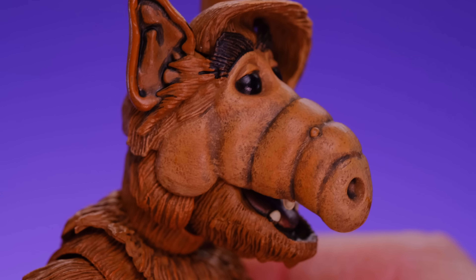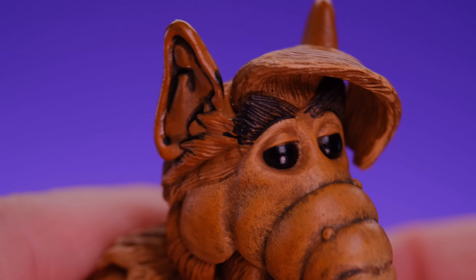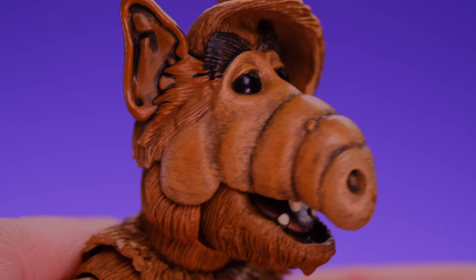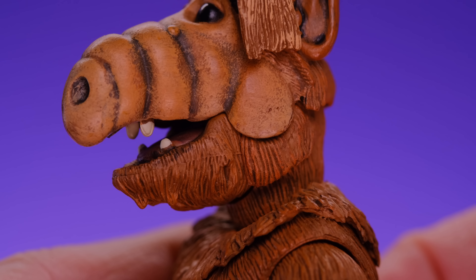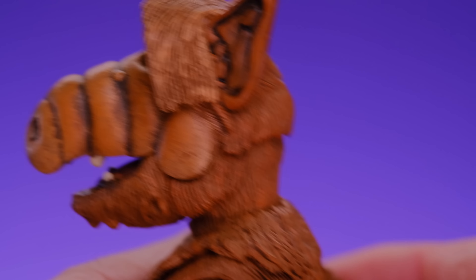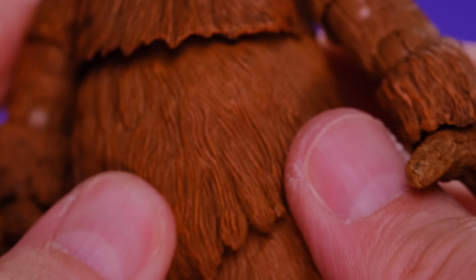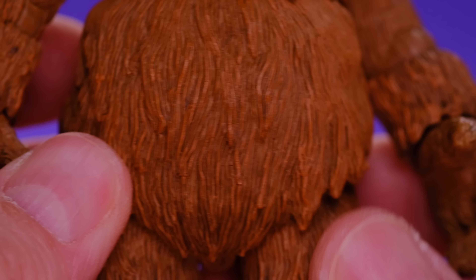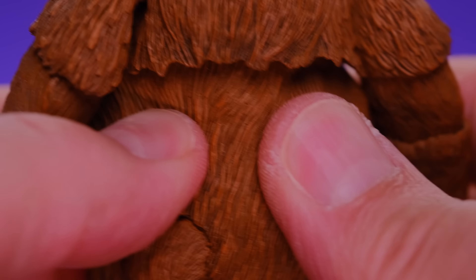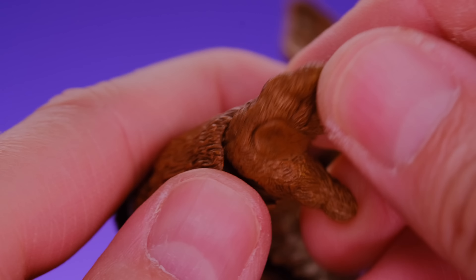The sculpting and paint detail on ALF is very well done. Starting at the head, they did a great job putting subtle paint work into the sculpt to bring out the details. On the nose or snout there's a little black or brown wash in the lines that looks cool. The eyes have a nice reflective look, which is always great. The ears have a little black paint to bring out details — there's a tiny bit of black where it's not supposed to be, but it's not a big deal. They did a great job of hiding the mouth articulation in the sculpt.